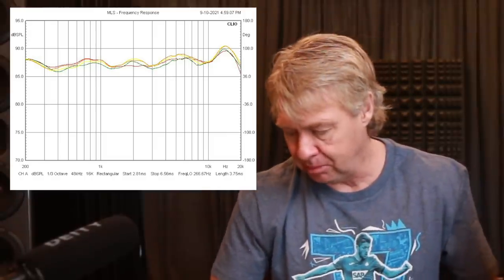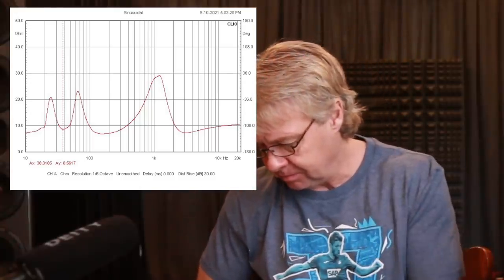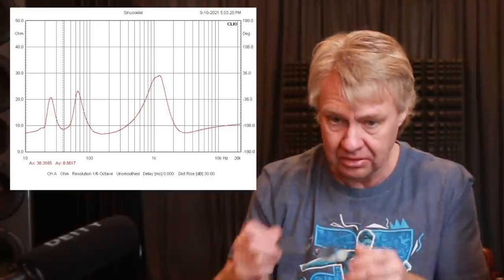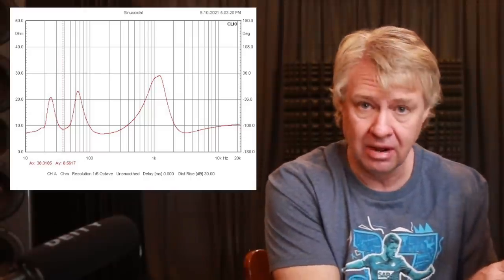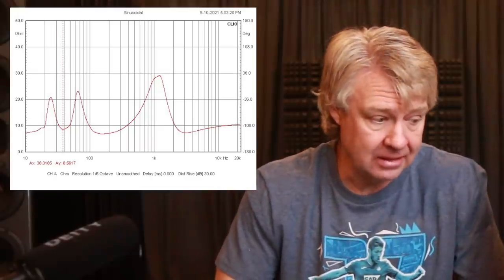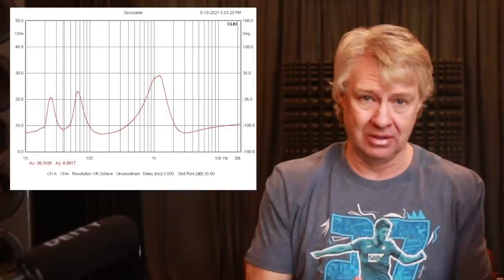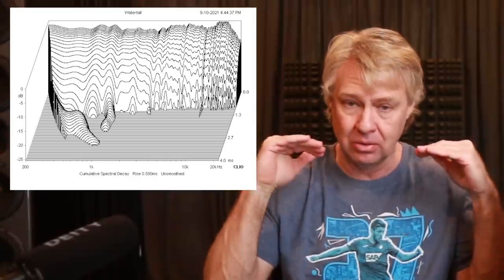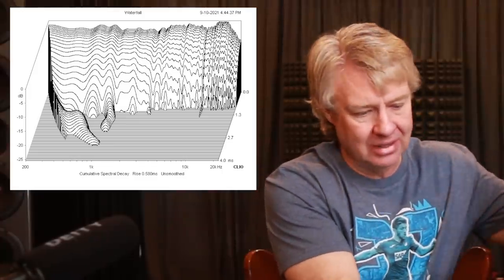The impedance curve looks great — nothing going on there. It's an easy speaker to drive. The passive radiator on the back tunes it to right about 38-39 hertz, so this thing's going to go down pretty low with good control. This is a paper cone driver and I love the sound of it — it's going to have really good bass response and dig down. Check out the spectral decay — clean. The spectral decay is clean across the board. That thing just plays and stops. There's no ringing, no breakup, no residual anything going on. This is a home run all the way.